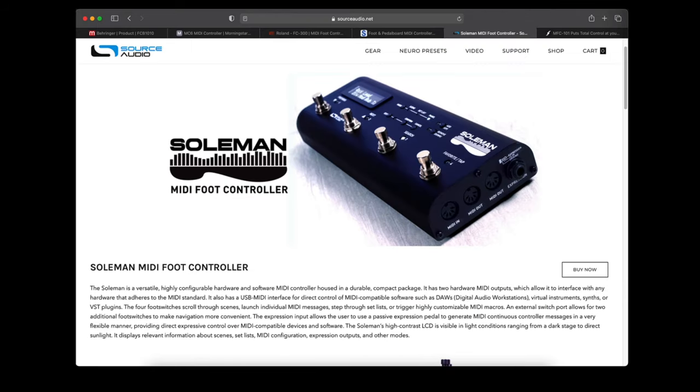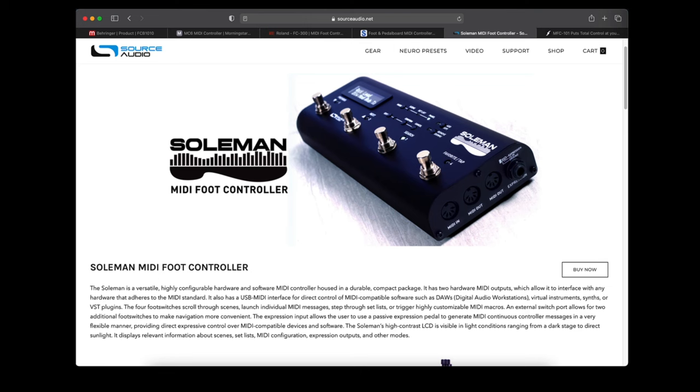Before I got my FX3 I was using a system built around Source Audio pedals and their Soulman MIDI control pedal. That thing was built like a tank — or at least I thought so until I got my FC6. It was fairly easy to program, but I never tried it with anything besides Source Audio pedals. The point I'm trying to make is that with so many different MIDI foot controllers on the market, each one uses a different method for programming, so you will have to be able to program your MIDI foot controller.